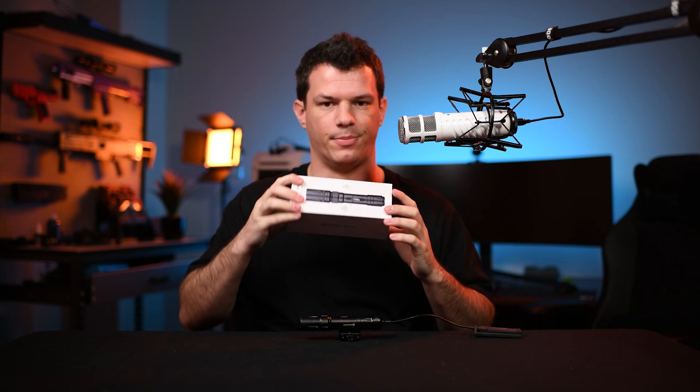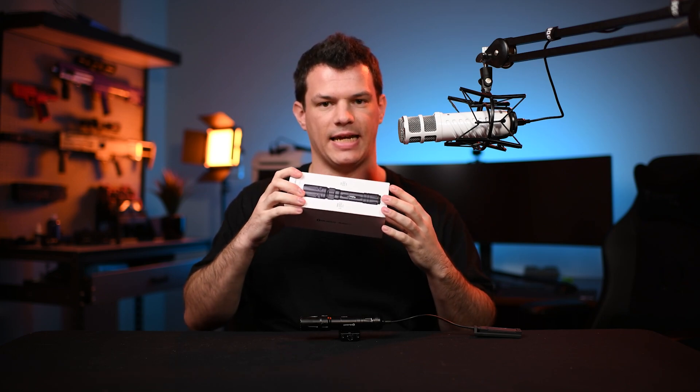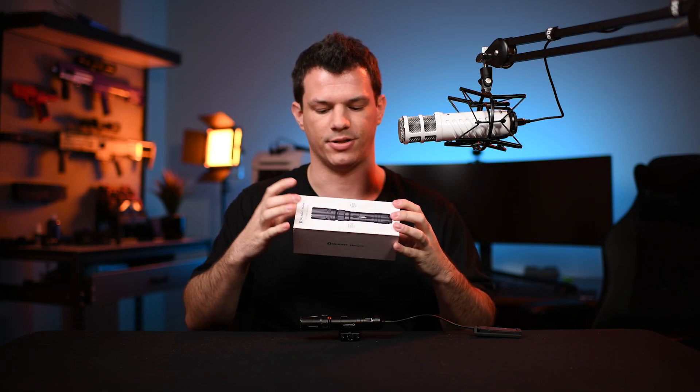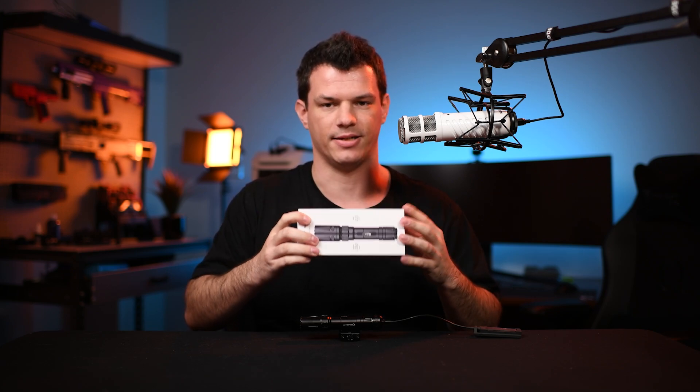And then there's this — the brand new Olight Odin Turbo. To be completely honest with you, I don't think this has any purpose on a gel blaster. In fact, even on a real steel firearm the use case is very specific, because this thing starts at around 50 meters being useful and goes all the way out to at least 700 meters from my testing.